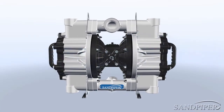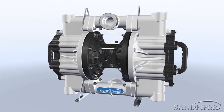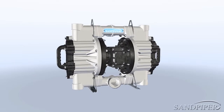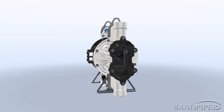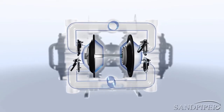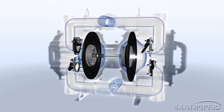Sandpiper is pleased to introduce the newest 2-inch non-metallic heavy-duty flat valve pump, designed to excel in the toughest of situations. Ideal for rough and difficult environments, the 2-inch non-metallic can pump through solids and corrosive fluids while being easy to maintain and transport, eliminating common problems that can face any application.